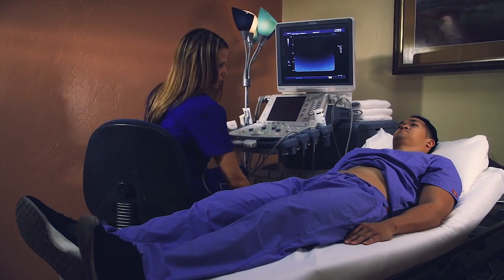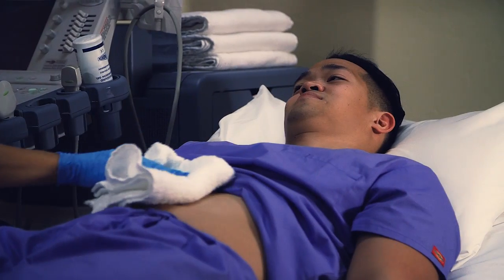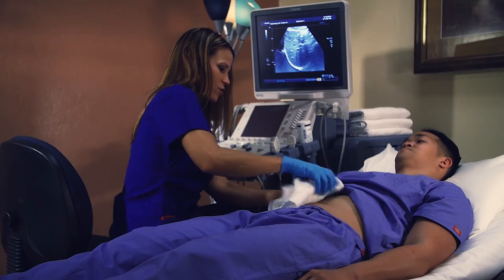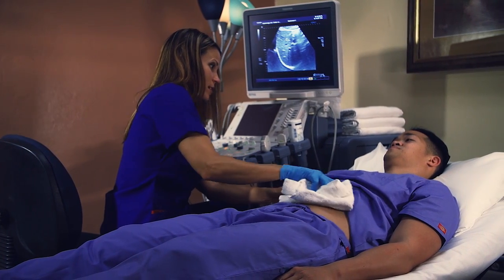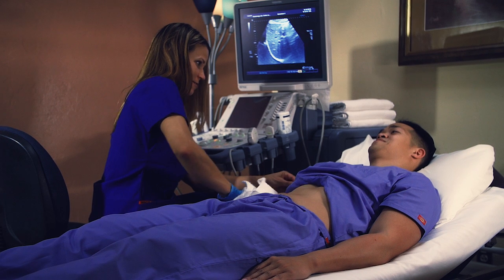Ultrasound can detect diseased or damaged tissues, locate abnormal growths, and identify a wide variety of conditions, enabling your radiologist to make a quick and accurate diagnosis. Ionizing radiation is not used in ultrasound, making it a safe alternative for imaging pregnant women.